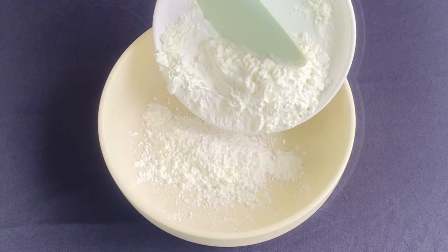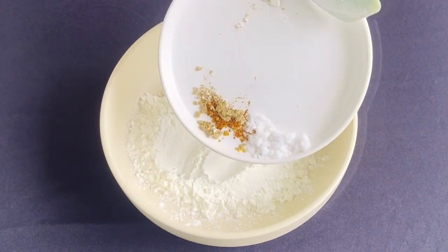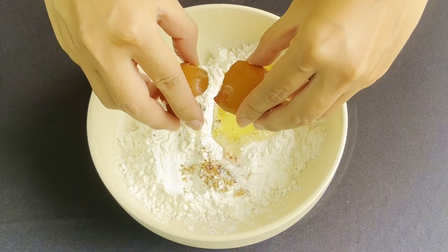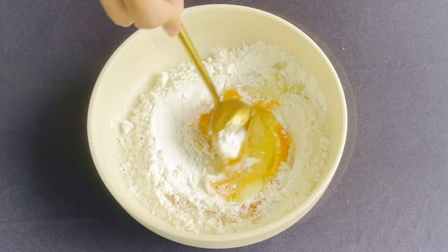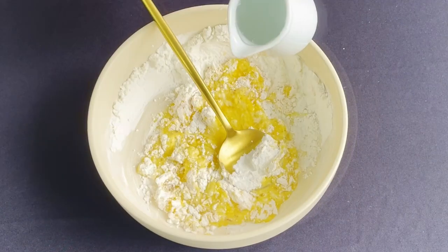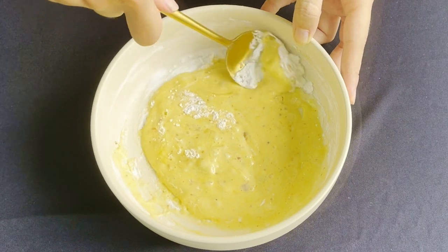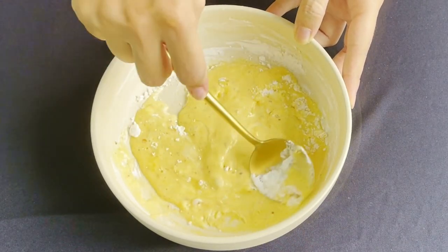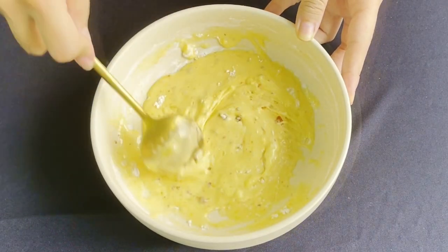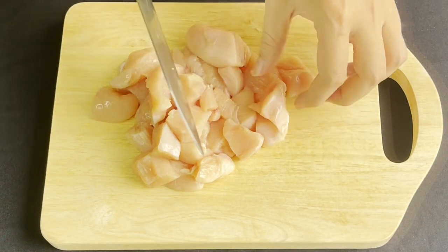In a mixing bowl combine cornstarch, garlic powder, salt, chili flakes, and pepper. Crack in one egg. My egg is a little small so I'm going to add in a little bit of water to loosen the batter. Mix until the batter looks like this.